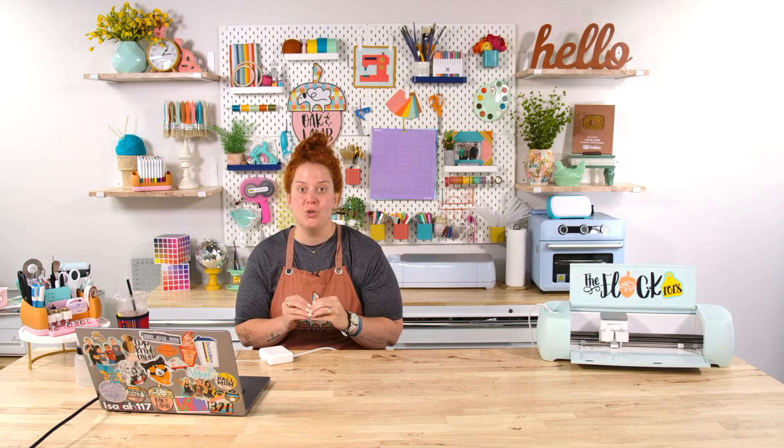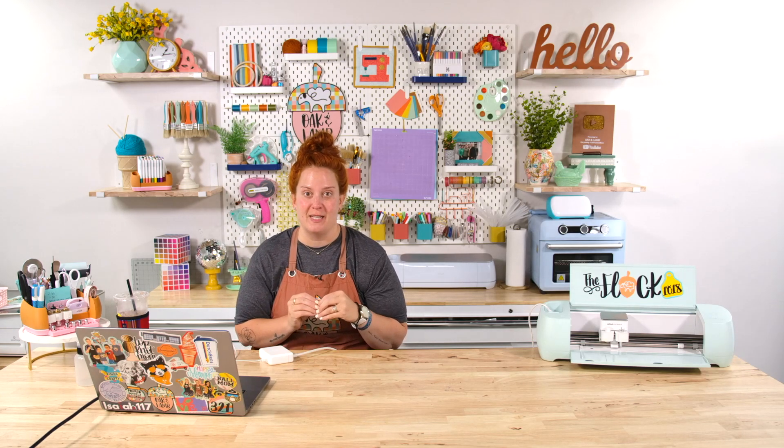As crafters we are super creative in general and a lot of times have an exact idea of what we want a project or a graphic to look like, but maybe we can't find that graphic for sale or we want to tweak parts of it. So I want to show you some basic beginner graphic design steps that you would take in Design Space, and we're going to use the mobile version of Design Space to do this.